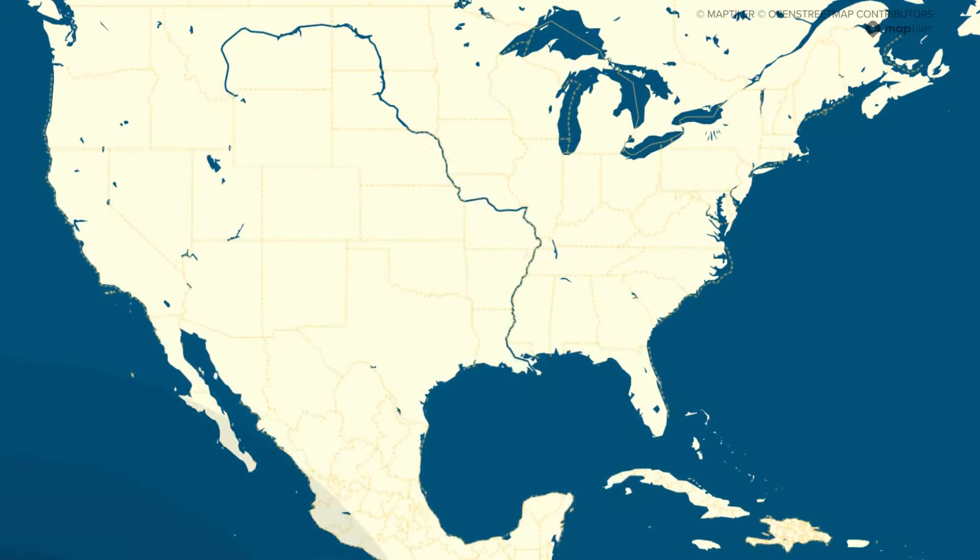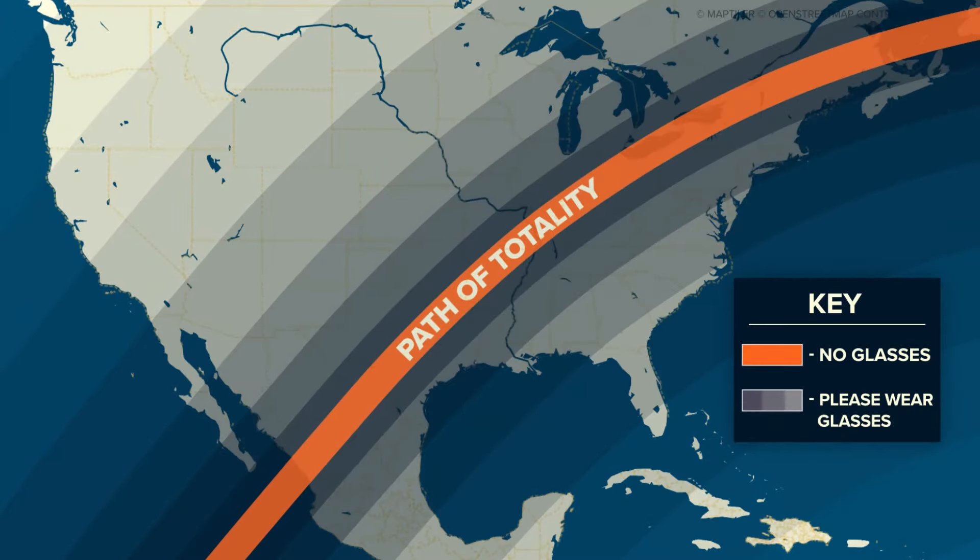For areas of the U.S. that will only see a partial solar eclipse, you'll have to keep your glasses on for the entire event. Outside of totality, there is no time when it's safe to look directly at the sun without your eclipse glasses.